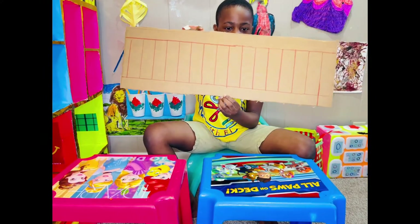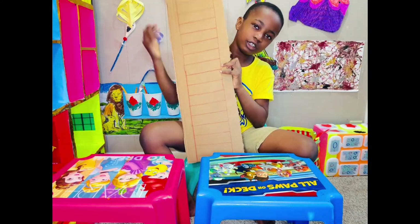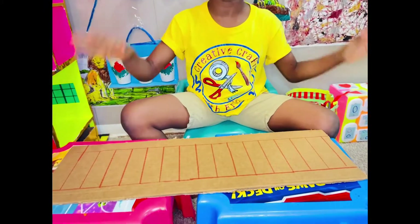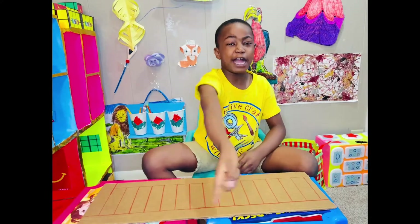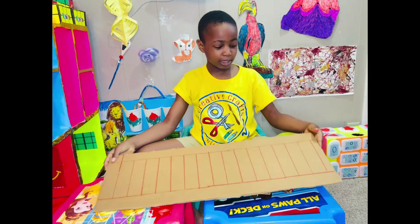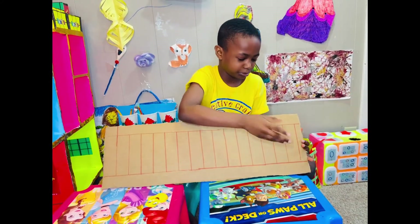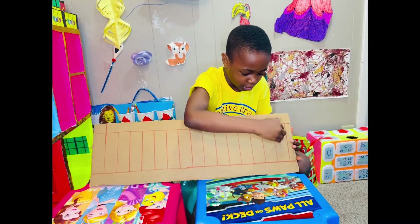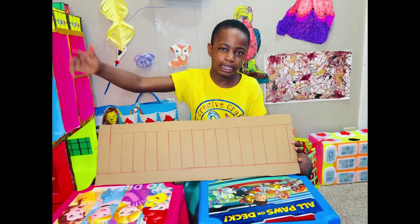It looks like a train, like when a train goes by. So now my mom is just going to cut it with a knife. Remember kids, never use a knife by yourself when you are little. I'm seven already — my mom's going to cut out one, leave one. It's going to be a pattern of cutting and leaving.